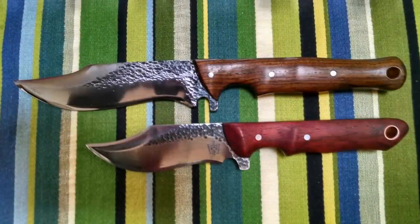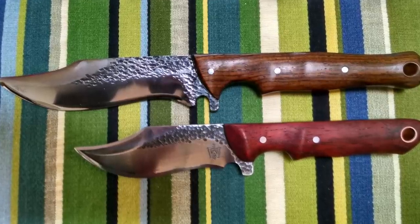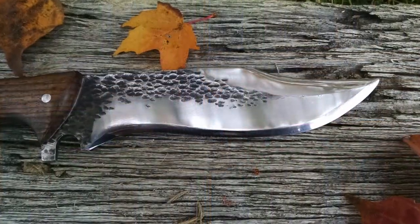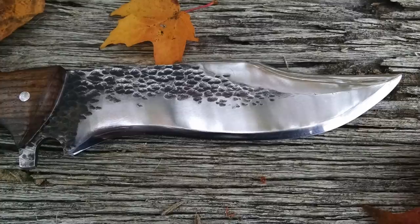The first knives we'll look at are sent to me from Noah. He doesn't say where he's from, but he's sharing pictures of these two knives. These are both made of 1084. The larger one has cocobolo for the handle scales and the smaller one has padauk. I really like that classic bowie clip point, but in a smaller package — not such a huge knife. I think these are really nicely done.